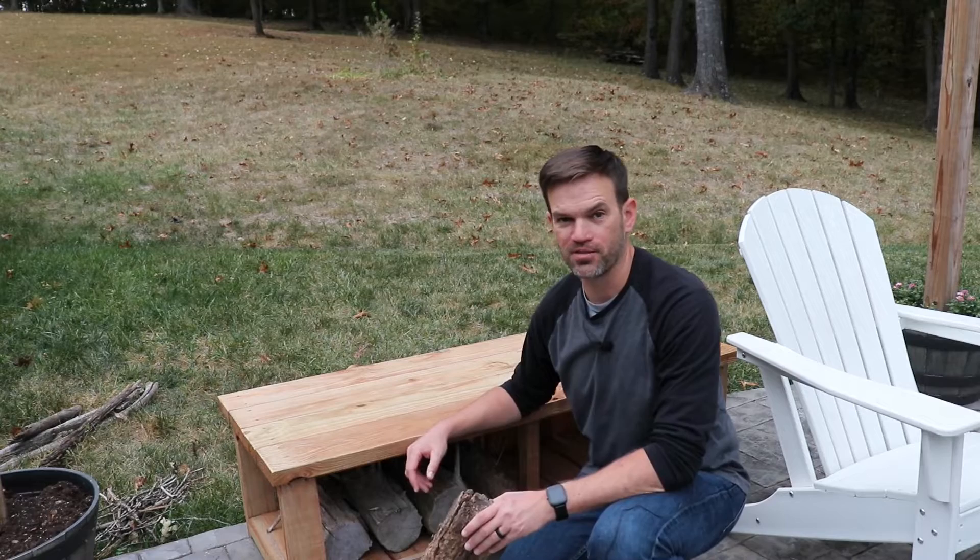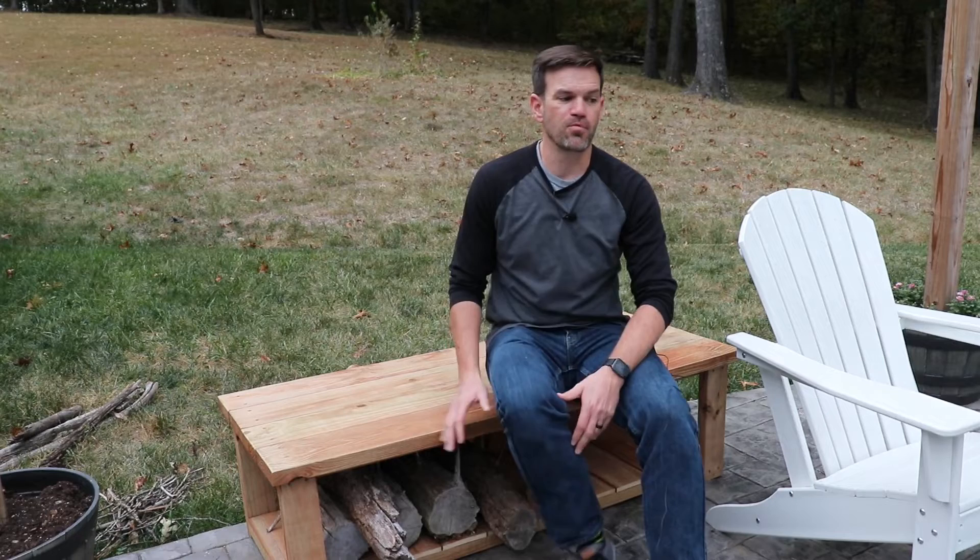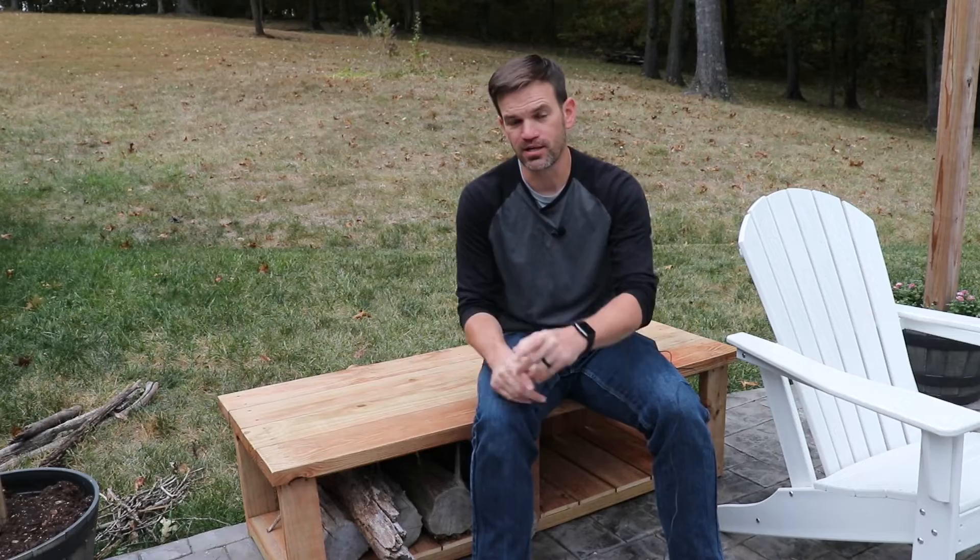I'm really happy with how this project turned out. I've got a place to keep my firewood dry and it's just a few feet away from my fire pit. Speaking of fire pit, I'm working on a plan to reduce the amount of smoke that mine creates, and when that project is complete I'll leave a link to that video right here. Thanks for watching — don't forget to leave a thumbs up and I'll see you in the next one.